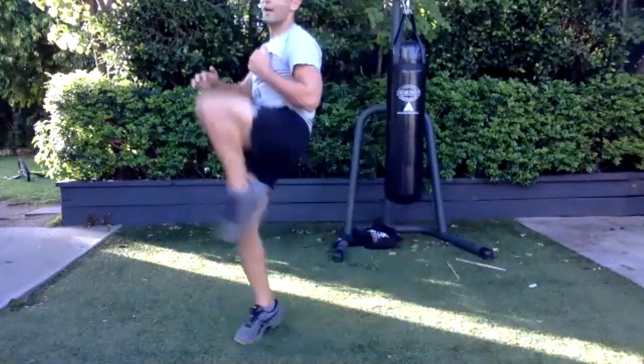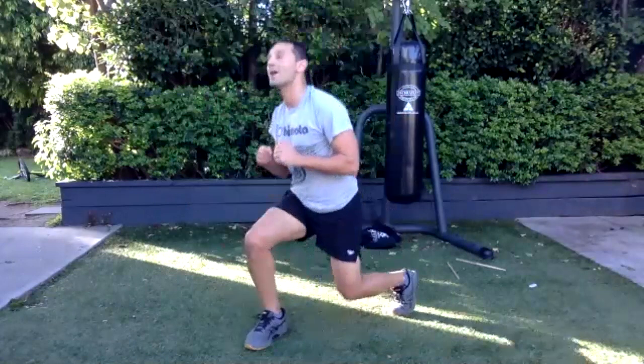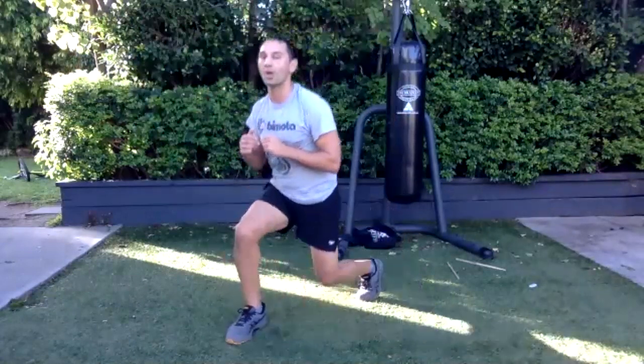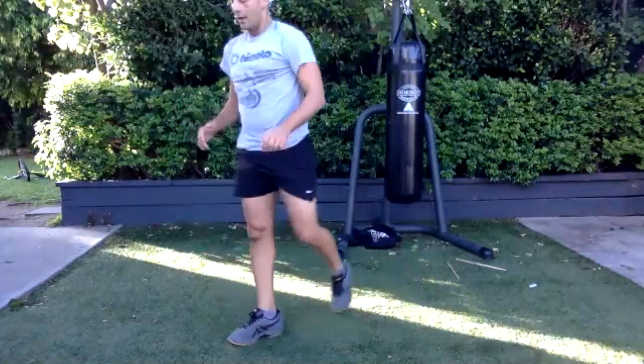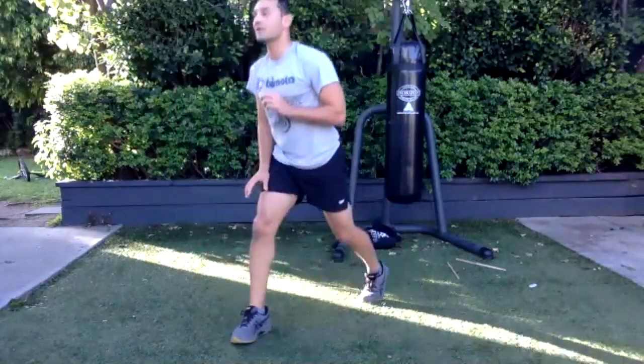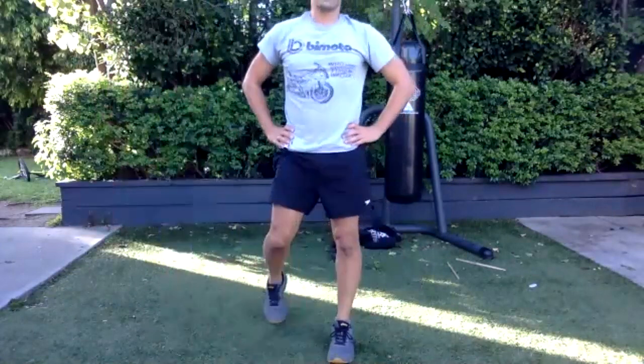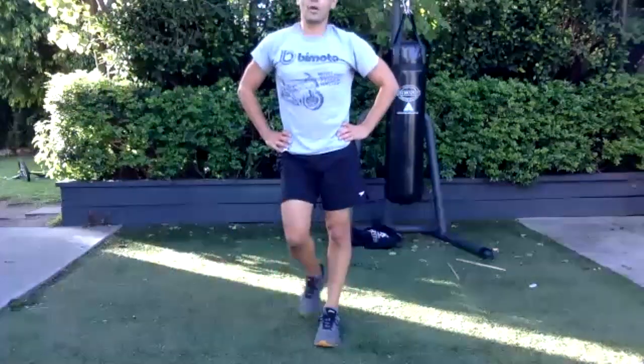I'm not saying cut out meat entirely — maybe it's better you don't. If you like it, just don't make it your main staple diet. As much green as possible — keeps your blood clean. One arm burpee into crescent kick.